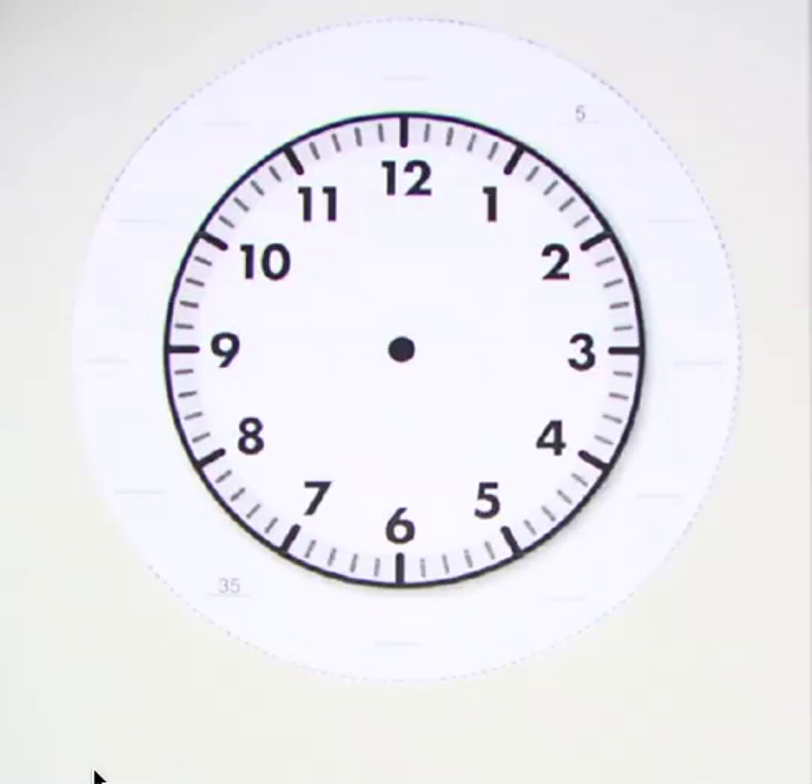Okay, everybody, are we ready to start math? Yeah! I'm glad you are all so enthusiastic. Today we are going to talk about clocks and just go over some of the basic parts of a clock that will help us be better at telling time.